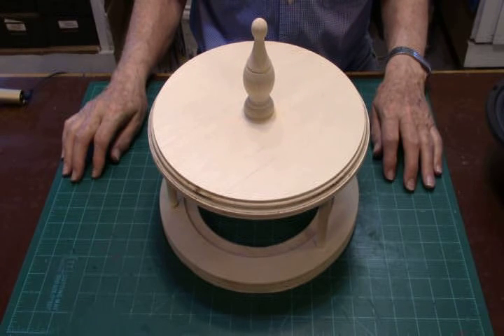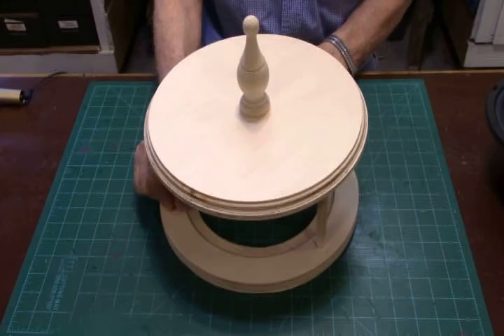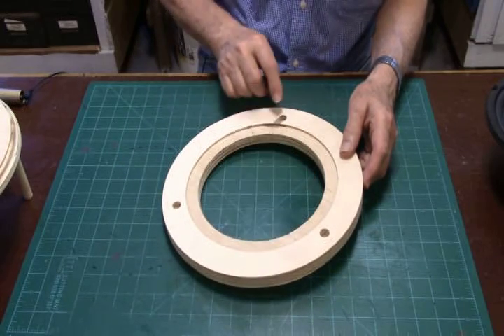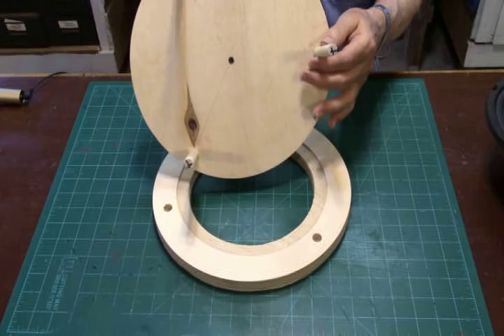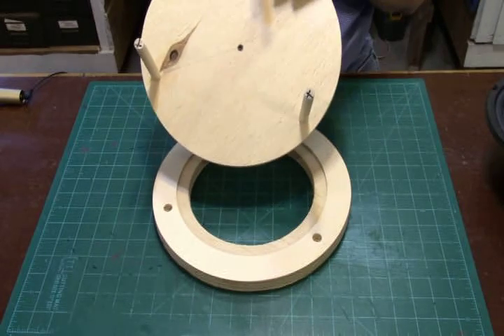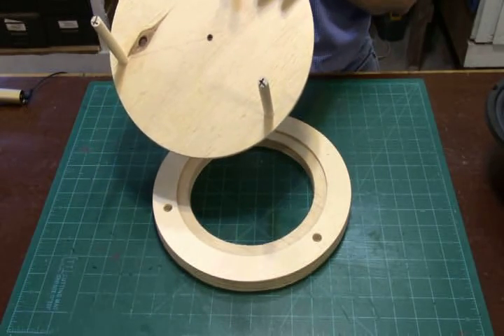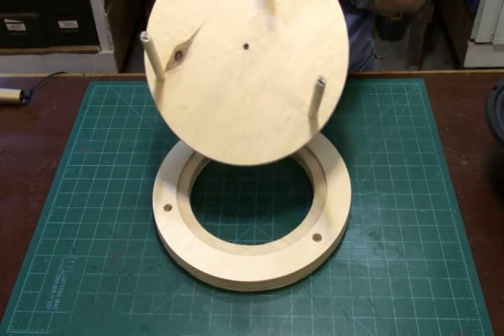Now we'll show you how the top part is assembled. This is the baffle plate — a piece of three-quarter inch plywood ten and one half inches in diameter with a seven and one quarter inch hole cut in the center. There are three half-inch holes spaced 120 degrees around the circle that match up with three dowel rods, four and a half inches long, glued into the top — also with holes spaced 120 degrees, about three-eighths of an inch deep. To get these to match up, I clamped the top to the base, drilled a one-eighth inch pilot hole up through the base three-eighths of an inch into the top, and used a drill press for accuracy.